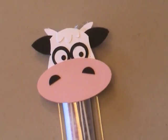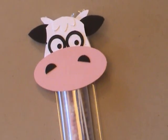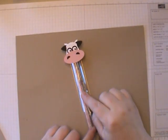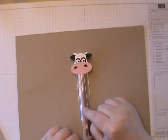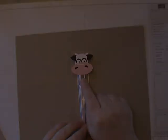Hi, this is Dawn Olszewski and welcome to another episode of How'd She Do That. Today I'm so excited to share this adorable little project with you. It's a Punch Art Cow — look how cute it is — and it's attached to one of our narrow cello bags from Stampin' Up! Inside are flavoring straws for milk, which I got at my local grocery store, so I thought the cow was a perfect little accessory. So let's get started.